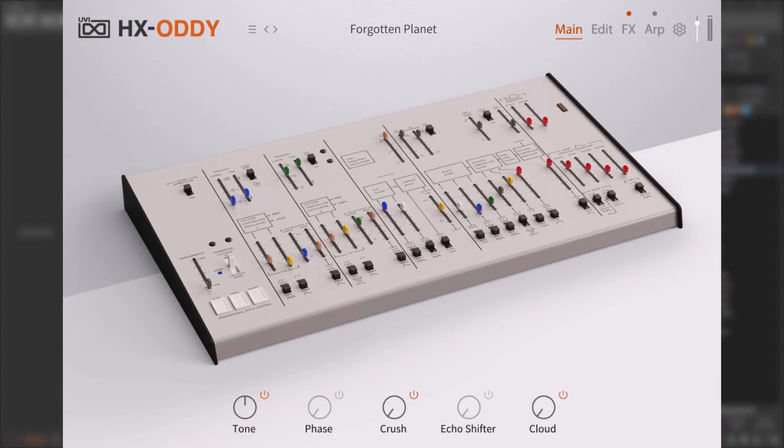If you are looking for a clone or an emulation, this is not it. I have the original — it was my first synthesizer, so I know it very well. The ARP Odyssey is great, it's a legend, but it has a lot of limitations — it was released in the 70s. The HX-Audi has that vibe but with a lot more modern things, so that's why I'm saying it's a take.